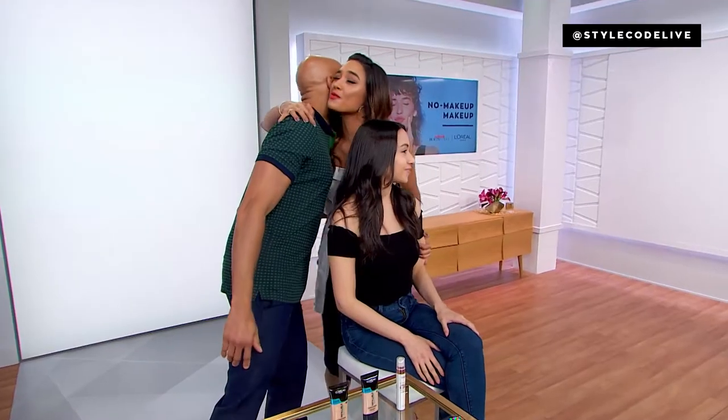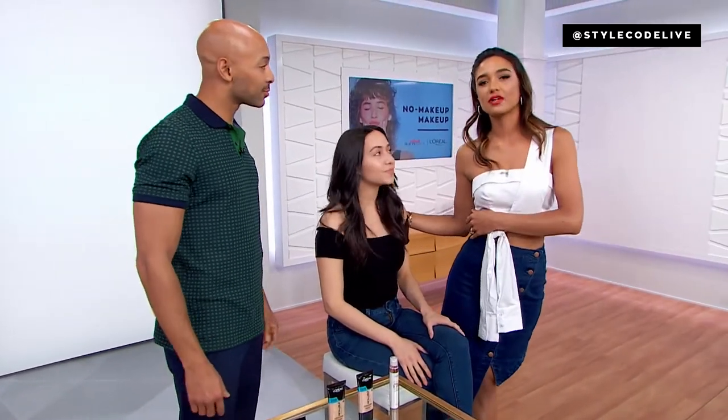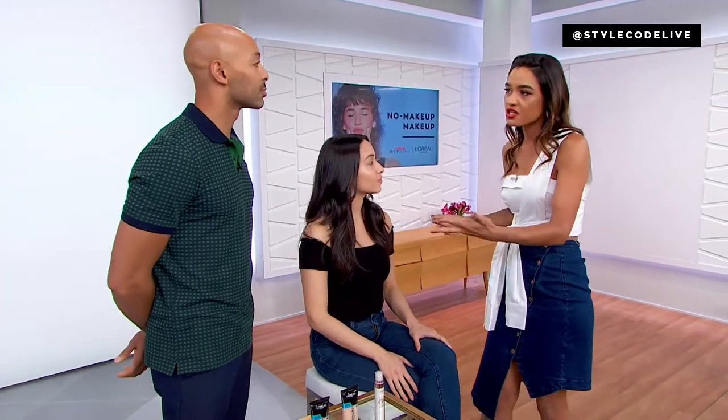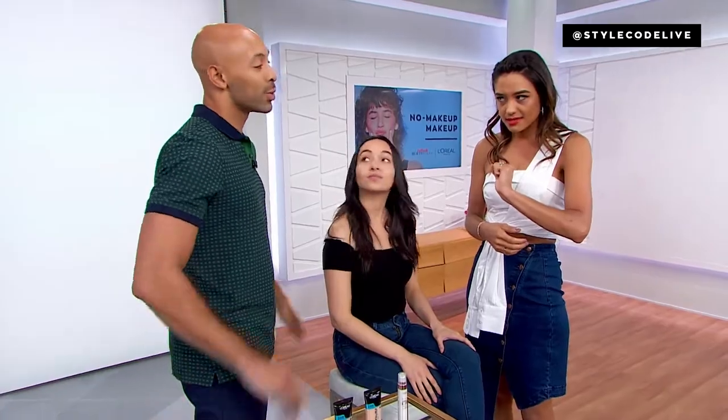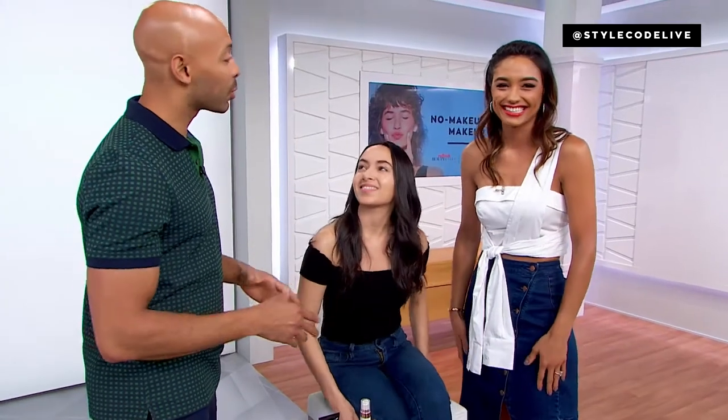Great to have you back. And Gabby, our girl Gabby's here — she's going to be our beautiful canvas. You can achieve the no-makeup makeup look in three easy steps. You want to wake up looking like you actually rolled out of bed looking like a million dollars, just woke up like this. We're going to start with complexion. Complexion is key — it's the brick and mortar of your routine.